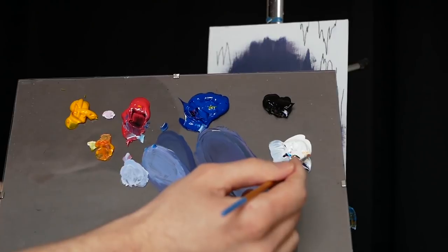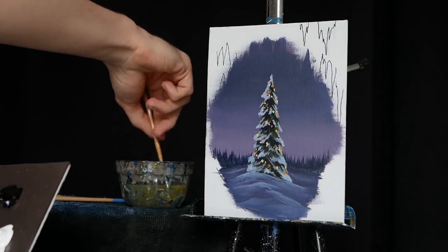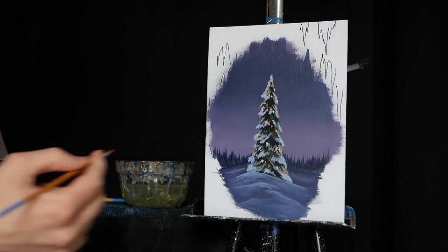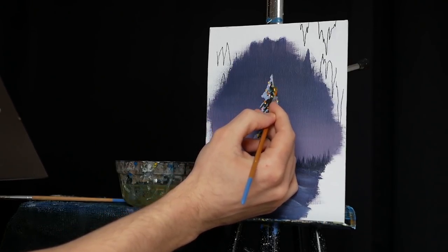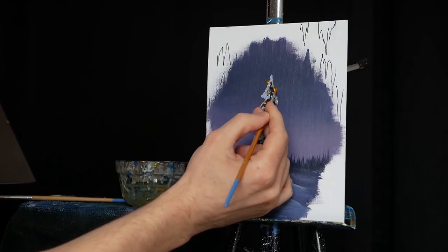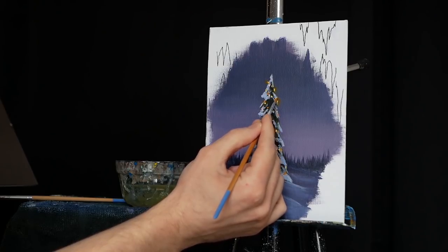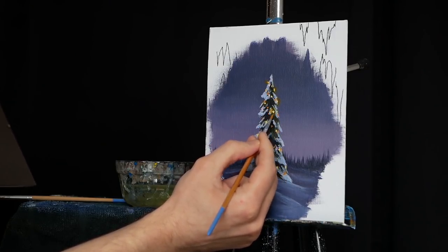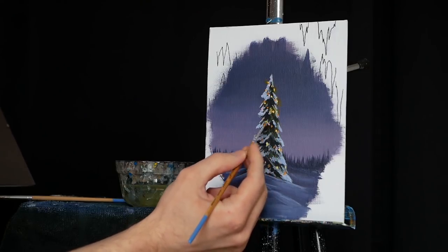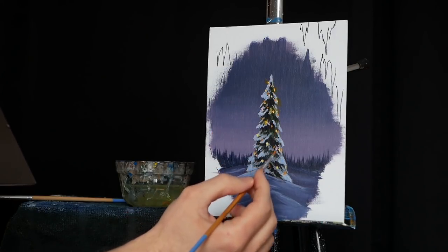I'll grab some titanium white to make it a little bit more thick and stand out. But now I'm going to really thin it out — I'm going to grab a lot of water so that the pigment is fairly transparent. I'm going to head over to a light and apply this very watery mixture around it and blend it out into the atmosphere, using my finger occasionally to do so. Because it's so watered down, it creates just this little aura of orange, of yellow, of red. I want to make it as dense as I can close to the light, and as I move outward it gets lesser and more subtle.